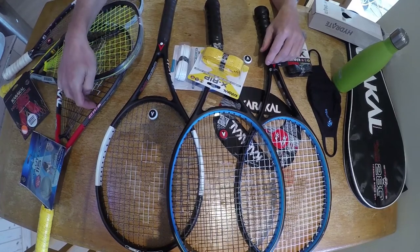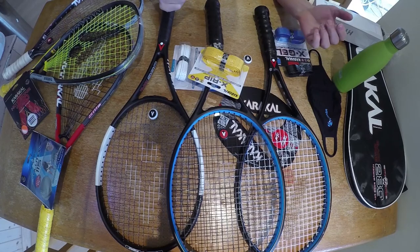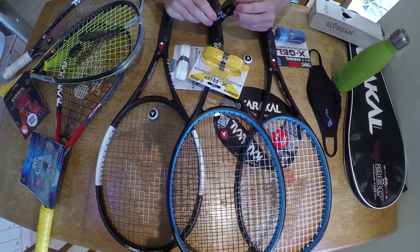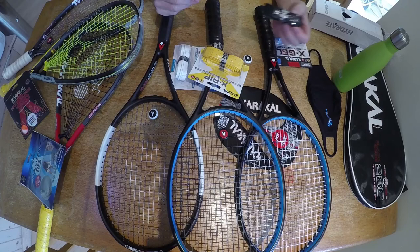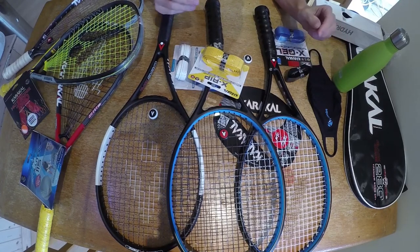I'm an active tennis, squash, and squash 57 player and I get through a lot of grips. My default grip for a long time has been the Caracal PU grip — it's a firm favourite with a lot of racket players. Recently I've been experimenting with grips, especially given the Covid-19 situation and the need to change grips more often.